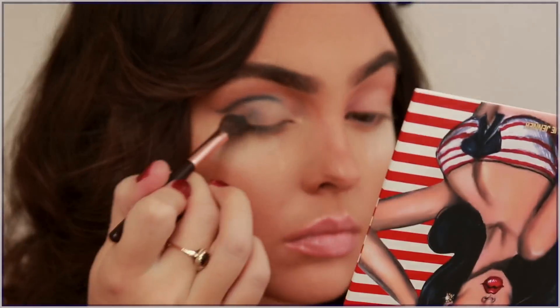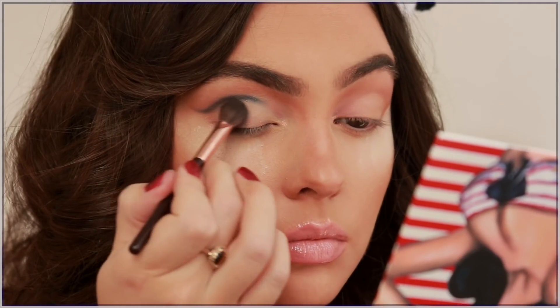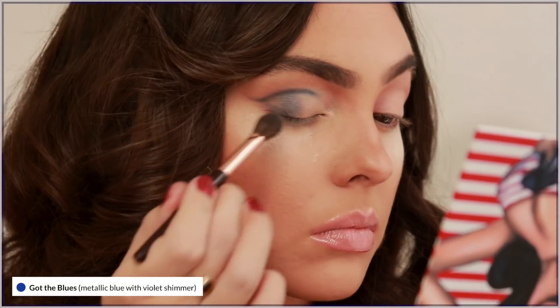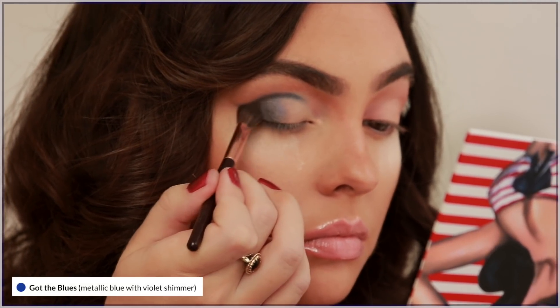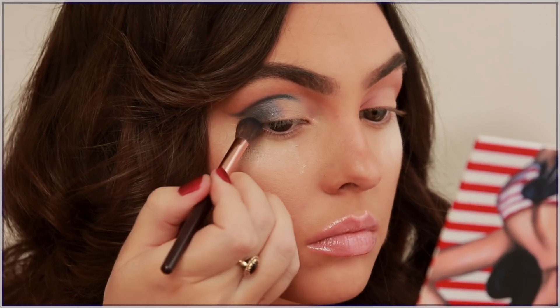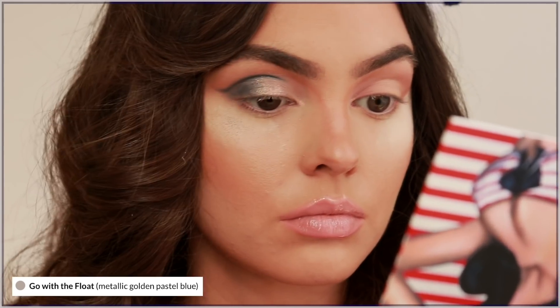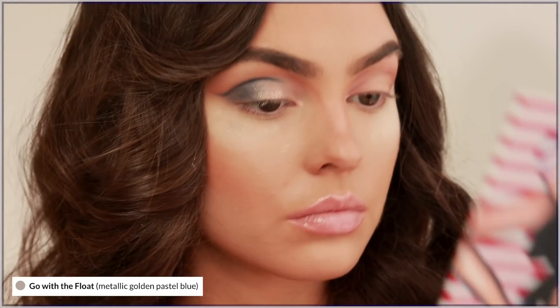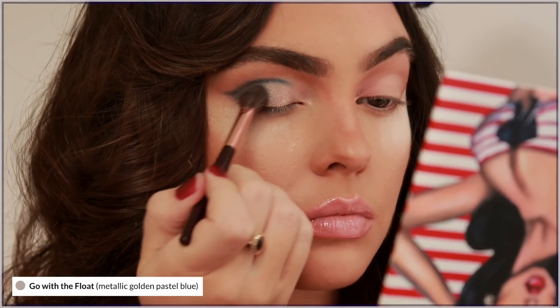I'm using Got the Blues and Blue Ocean together to fill in that section. I was reluctant about loading up my brush and getting it very opaque because I just hate mess and fallout, but once we popped it on I added a glittery shade in the center and this iridescent baby blue did help bring the look together.